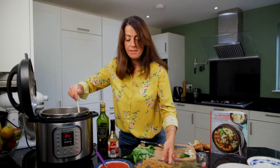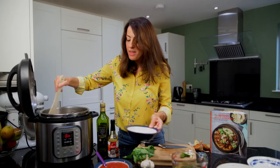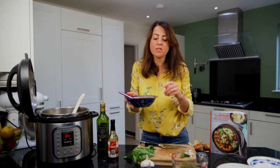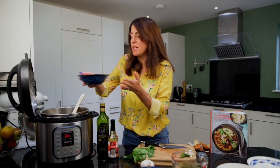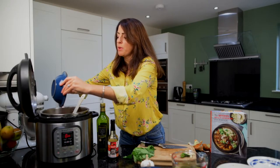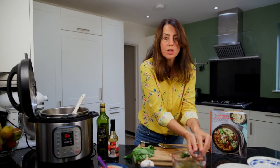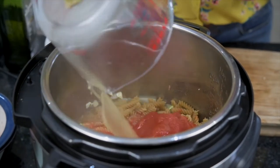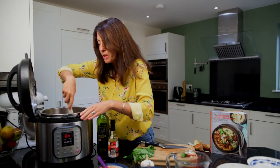So we're now going to add in our pasta — our fusilli — and there it goes. Then we're going to add in our passata. Passata is just crushed or sieved tomatoes, not tinned tomatoes, and I find with the Instant Pot passata works much, much better — it doesn't tend to stick to the bottom. So we put our passata in there, then the stock, and we want to make sure the pasta is below the stock level. Give everything a little push down so the pasta is underneath the level of the liquid.